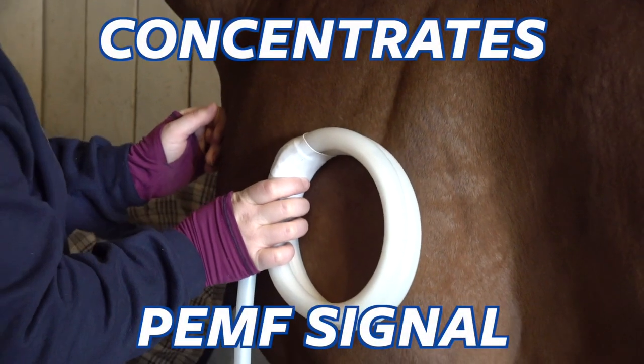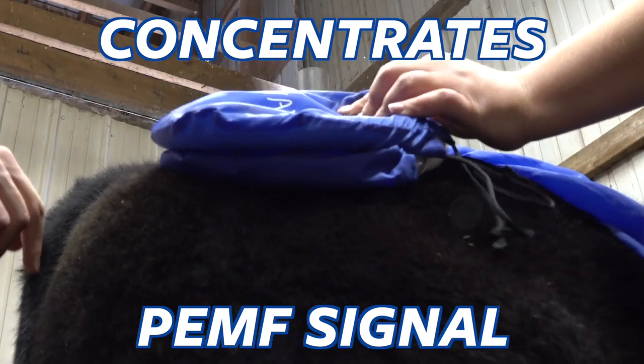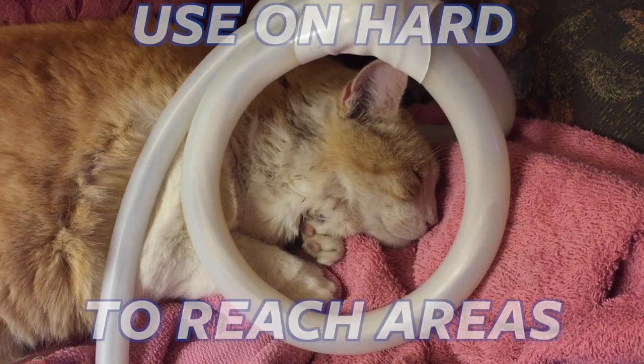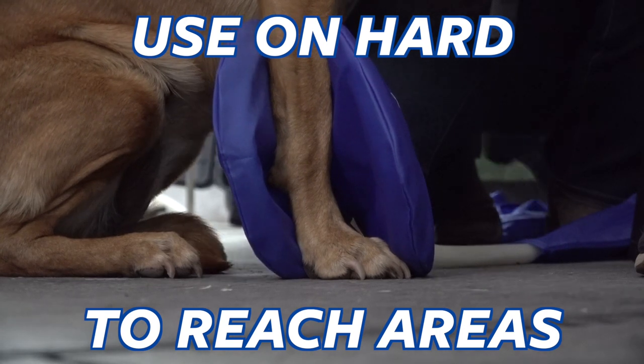The butterfly loop uses MagnaWave's patented double loop design to effectively deliver PEMF signals to joints and other hard-to-reach places. The dual loops can be opened and used to fit around different parts of the body like the shoulder, knee, and ankle for example.